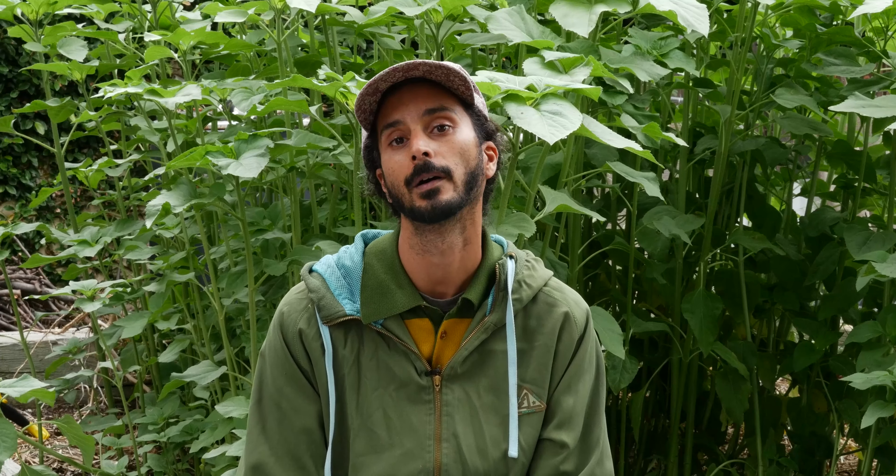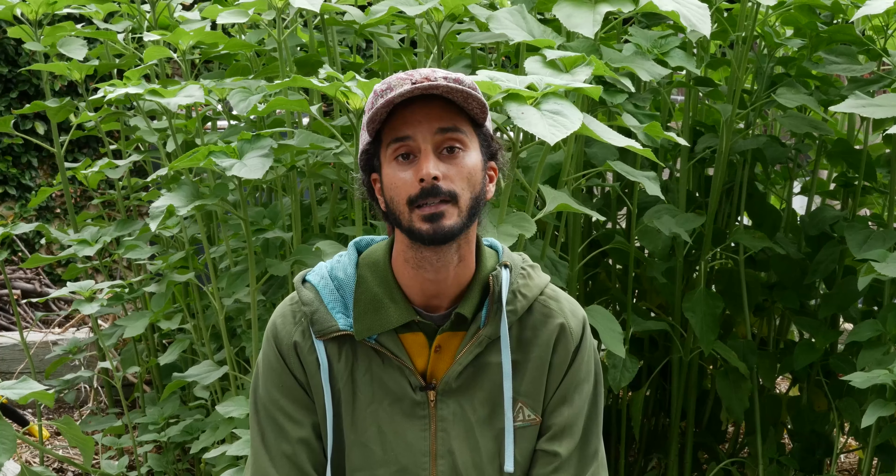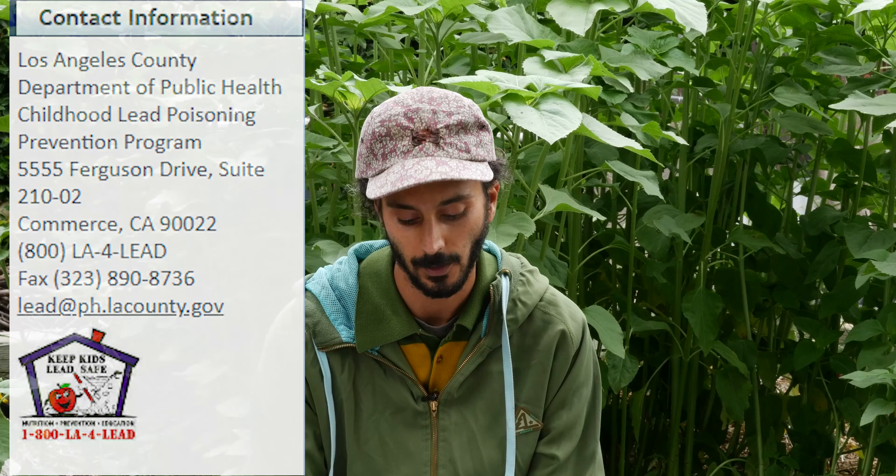Lead contamination is most harmful to children and can cause cognitive risks that will be long-term. It also affects adults as well, with memory and concentration and muscle pain. For more information about lead contamination and risks, we recommend you go to the LA County Department of Public Health Lead Poisoning Prevention Program. You can contact them at 1-800-LA-4LED or they're also online.